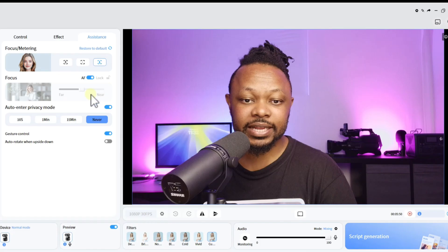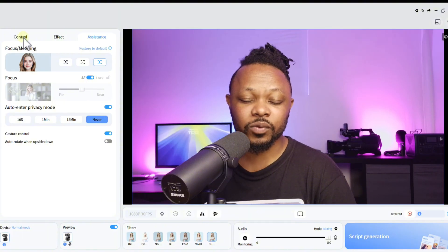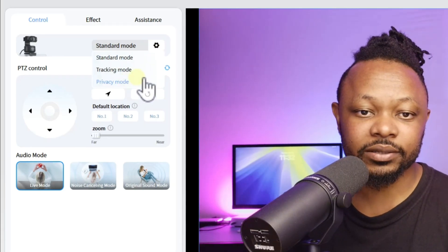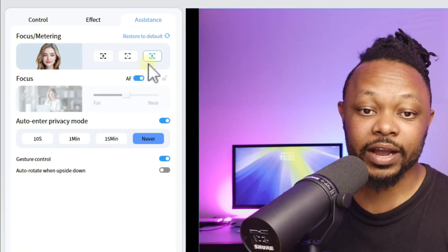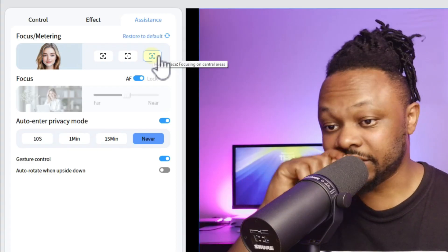Next is the Assistant section. There's auto privacy mode - you can set it to enter private mode after 15 minutes or never. I set mine to never because I'd rather do it manually through the control panel by changing the mode to Private, which shuts down the camera and shows a black screen. For autofocus, you can choose manual or auto focus, with different focus settings - I leave mine set to Face.